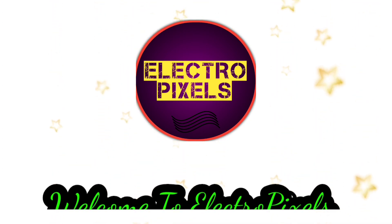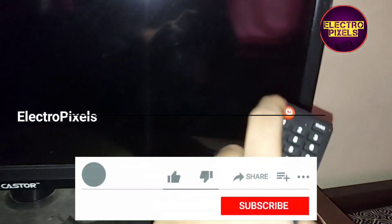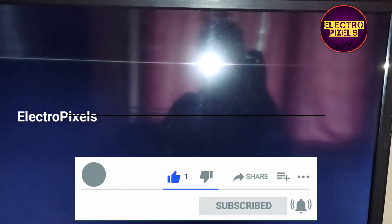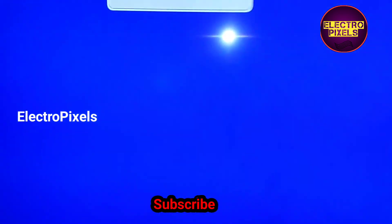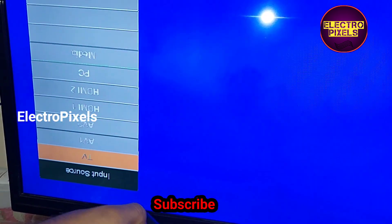Hello friends, welcome to Ultra Pixels. If you like our channel, please don't forget to like, share, subscribe and press the bell icon for notifications. In the previous video we discussed the installation of the latest new universal combo board RU10.816A — the latest motherboard recently launched in the market. In this video we are going to discuss in detail about the factory mode settings of this motherboard.